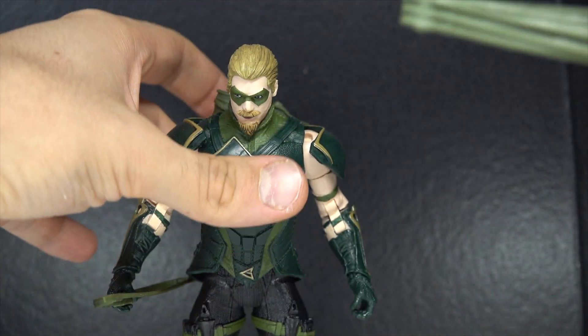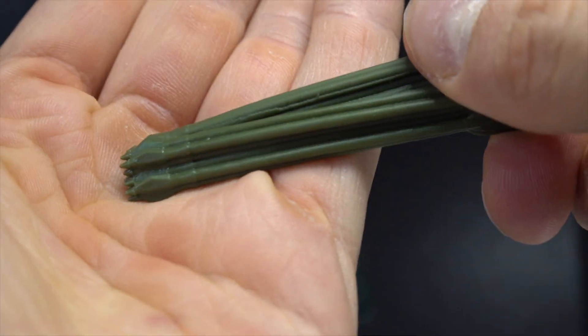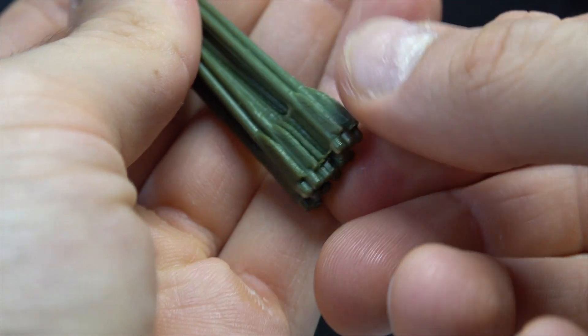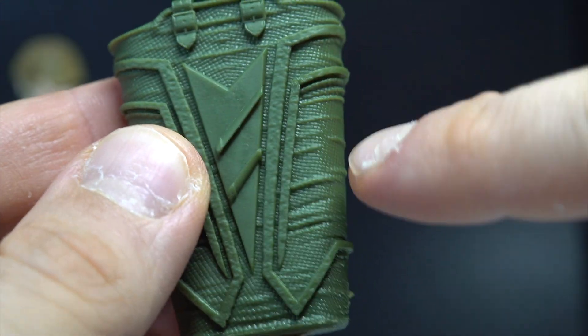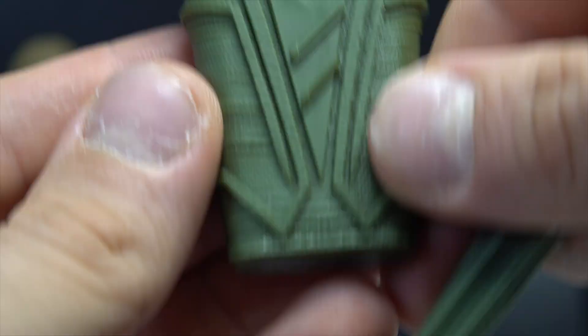I did not play the game through and through, but I did play it a little bit. Anyways, here are all of his arrows. They look good, I guess. You get the feathers and you get the tips, and this pack does come off. The pack looks cool. I like all the details in it — you can see the materials, the lines and everything.